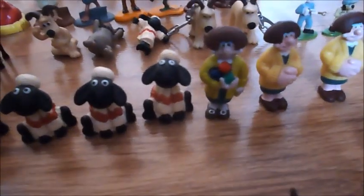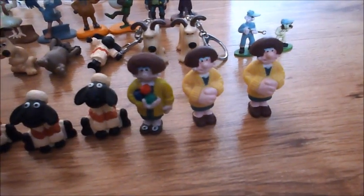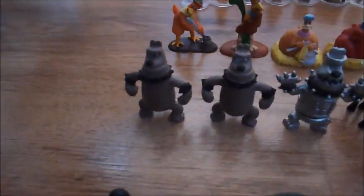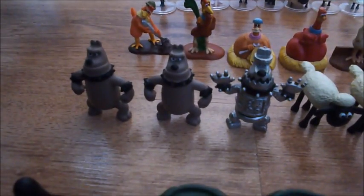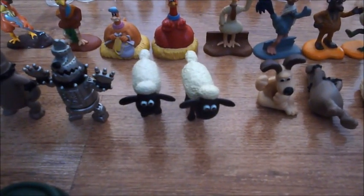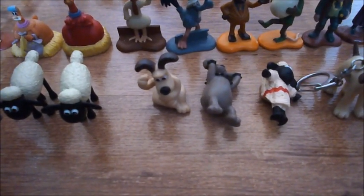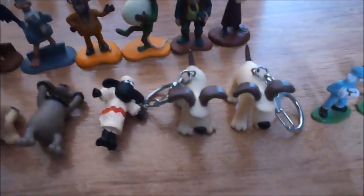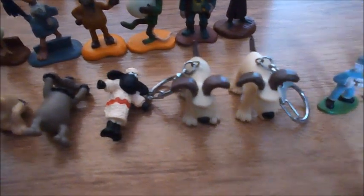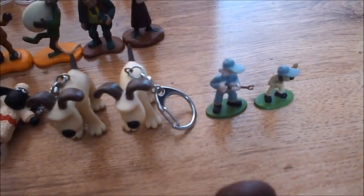I have a Wendolene with her wall, and I have two Wendolenes with her hands like that. Then I have two Prestons and one robot Preston, then I have two Shauns, and I have three pencil tops — one of Gromit, one of Preston, and one of Shaun — and then I have two Gromits with key rings, and then I have my Wallace and Gromit Antipesto figures.